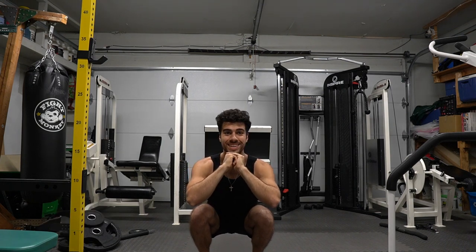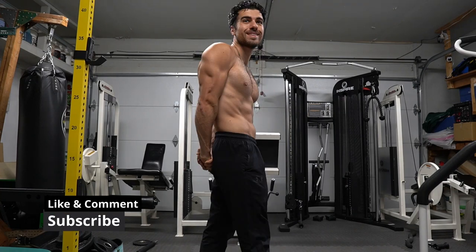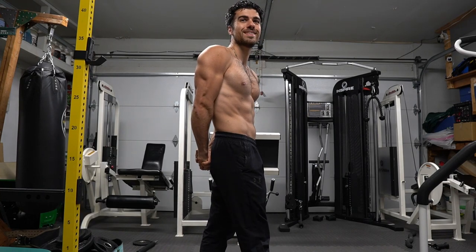That was a challenge. Please subscribe, like, comment, and share this video. Thank you so much for watching — take care.